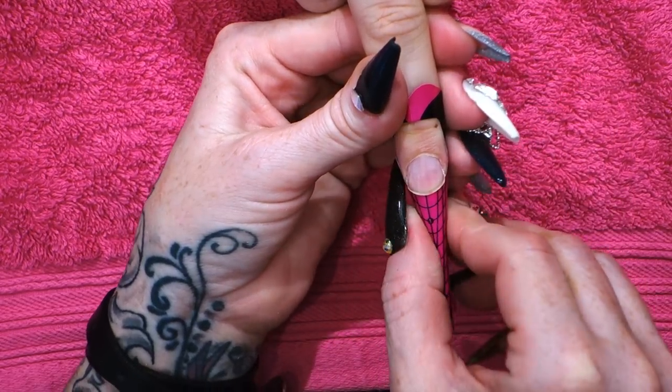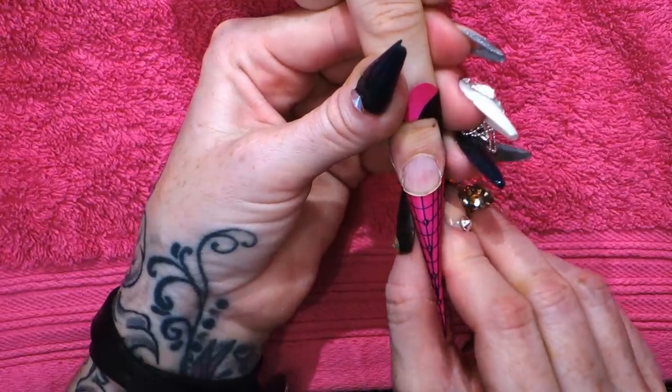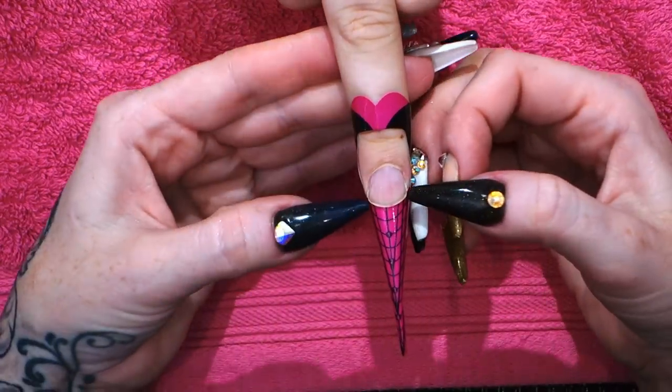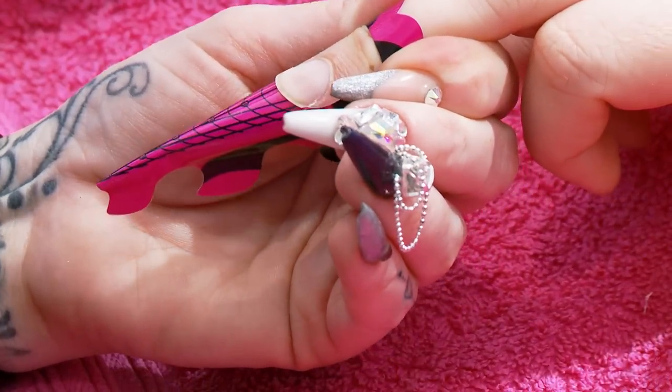Sometimes I can feel it a little bit better than I can see. That's nice and straight, and it's all connected here — it goes right up to the side walls. So you're ready for your acrylic application.